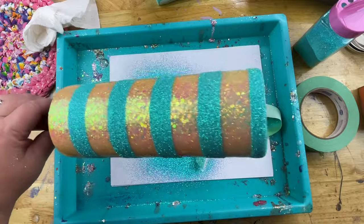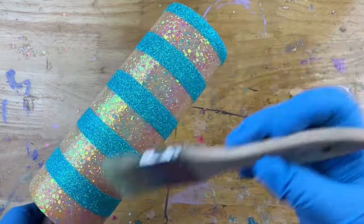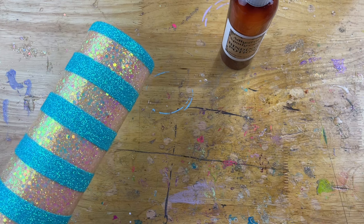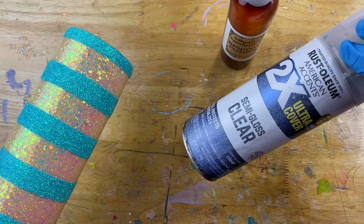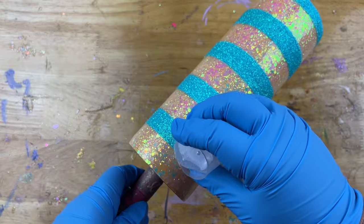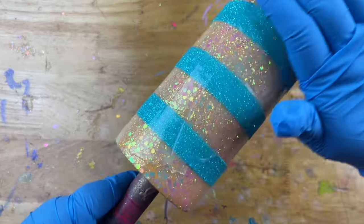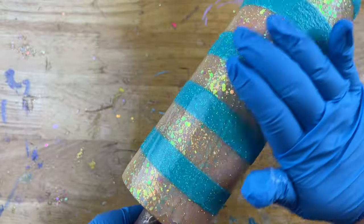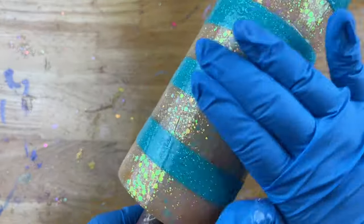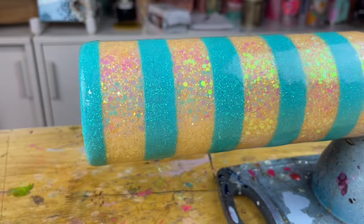Before applying epoxy, I sweep off any extra glitter that didn't adhere using a chip brush, so I don't have glitter floating around where I don't want it. Then I come through with either a liquid sealer or spray sealer and seal everything down really well. Because Ice is a semi-translucent opal color, any unsealed floating pieces won't be very visible — unlike metallic glitter where you can definitely see if it's not sealed. Then I put a coating of epoxy over top, place it on my turner, hit it with a torch to pop micro bubbles, and let it cure.